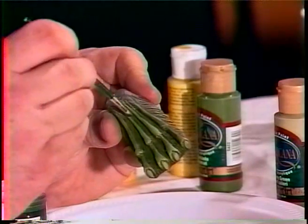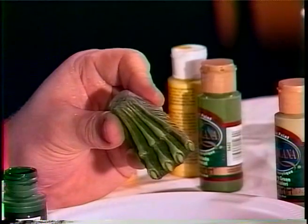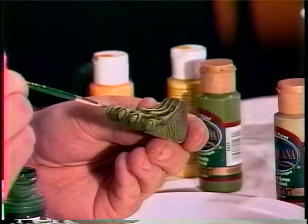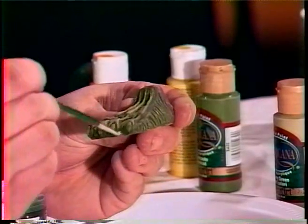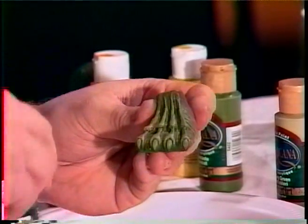We're still leaving some yellow in there to come through, and don't forget about the ends of the foot. Come in and darken it — this is a forest green, which is even different than our olive green color that we had. Quick, easy, and painless.